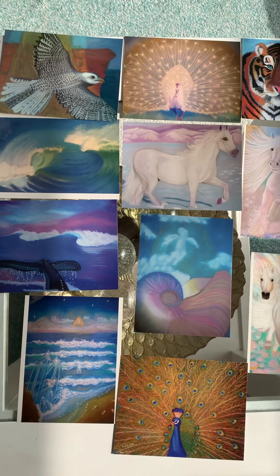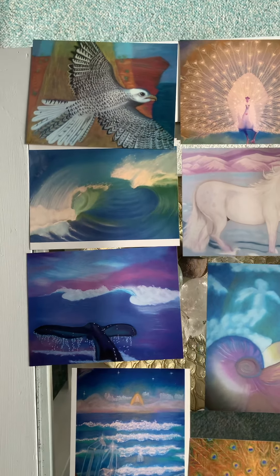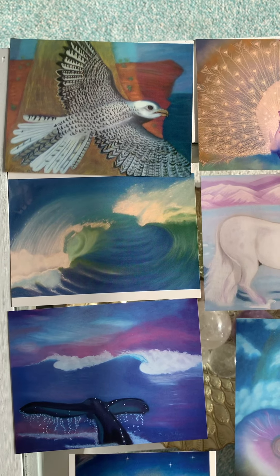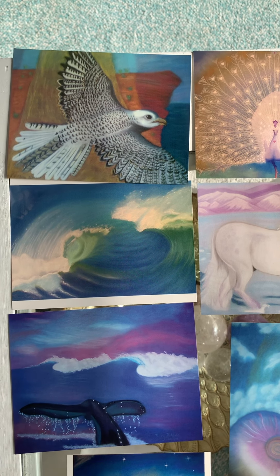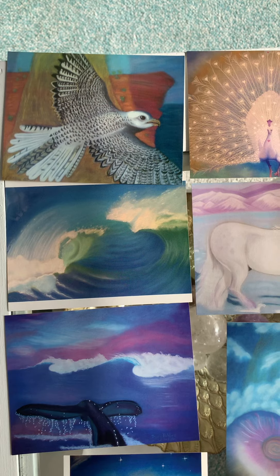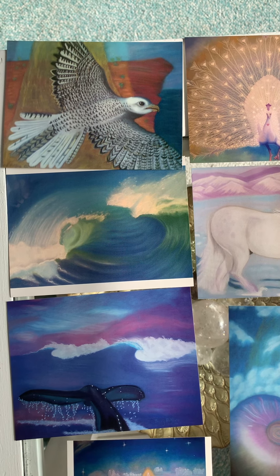Here we go. So this first one is about freedom — a divine guiding you out of difficult situations, guiding you through the storm and carrying you out to the clear horizon where you can fly freely.